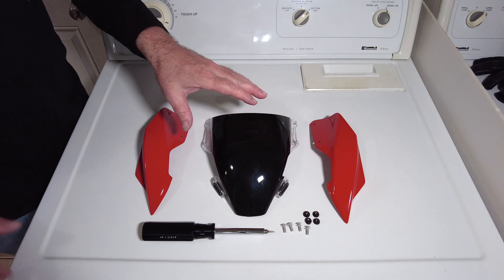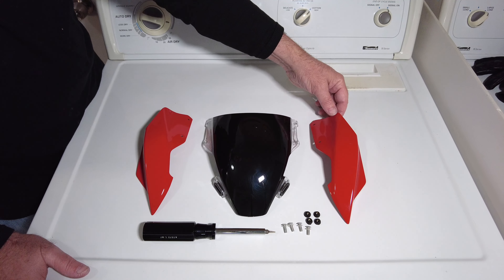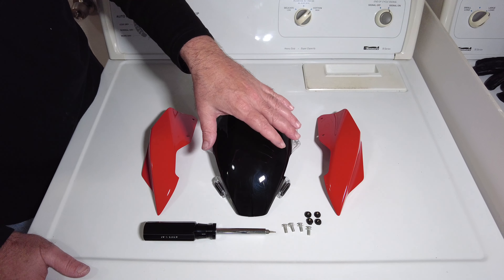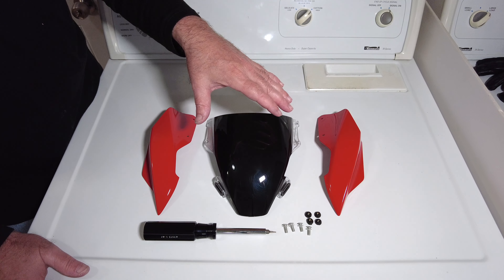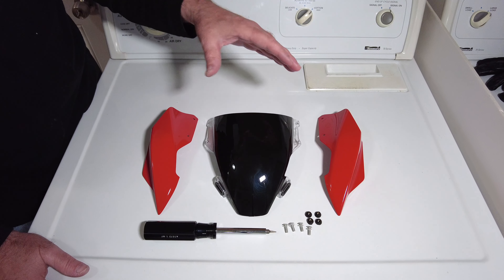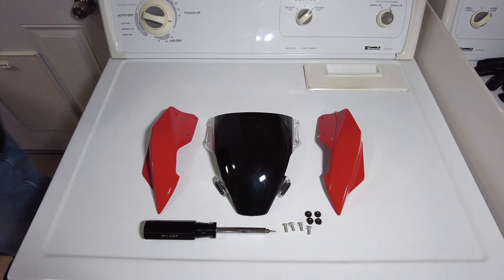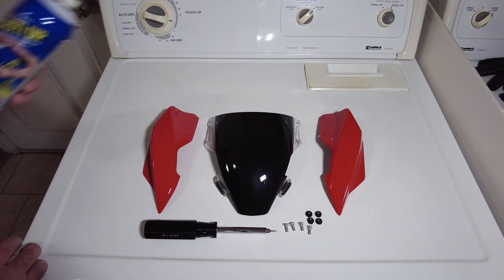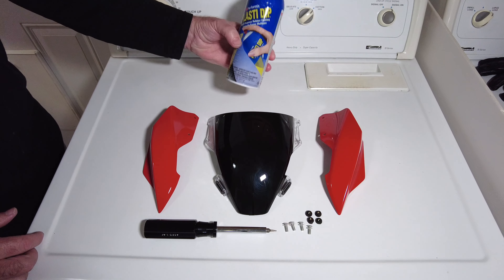My Ducati windscreen — this small windscreen — I've taken apart the windscreen to get the windshield off, and I have painted the windshield. I used Plasti Dip paint so that it's not permanent, because otherwise it would be ruined if you wanted to remove the paint. On the back side of the plastic is the Plasti Dip paint, and we're all pretty familiar with Plasti Dip. It comes in different colors — this was black.